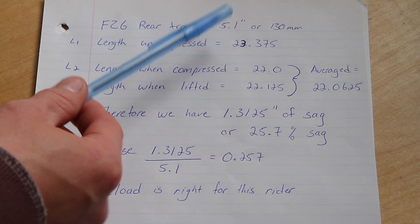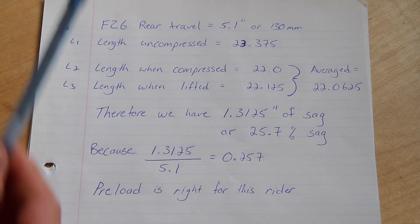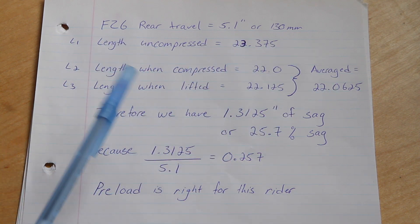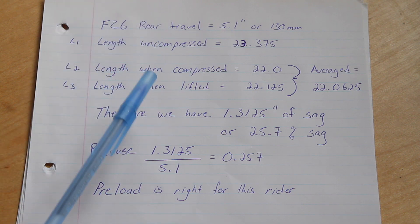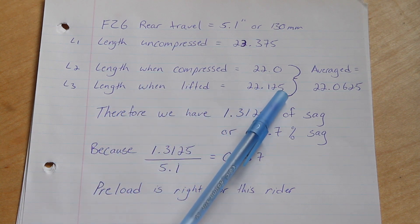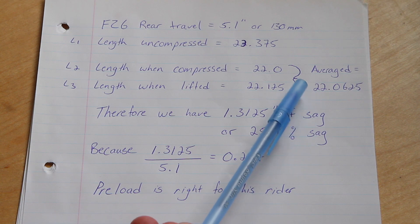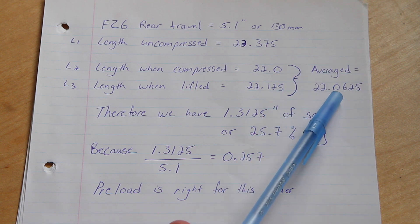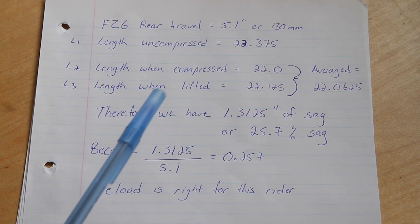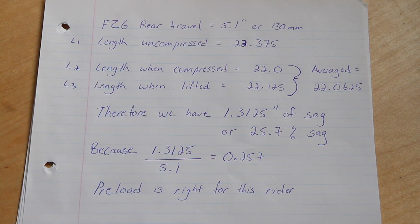The FZ6 has 5.1 inches of rear shock travel or 130 millimeters. When we measured the rear suspension uncompressed on the center stand it had 23.375 inches to our mark. When we compressed the suspension and let it settle gently it measured 22 inches, and when we lifted the suspension and let it settle it measured 22.125 inches. Those two measurements averaged out to 22.0625 inches to negate shock stiction, giving us 1.3125 inches of sag, or 25.7% of total rear shock travel.